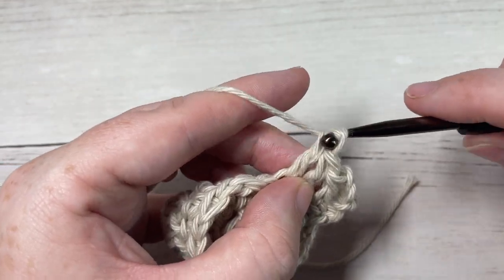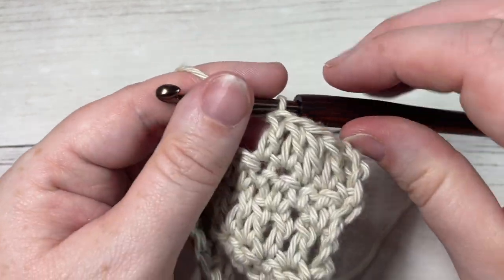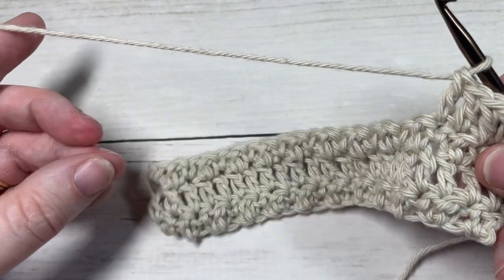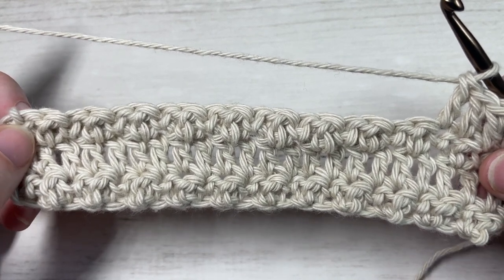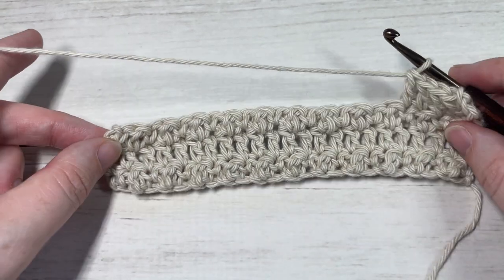Thank you so much for joining me. Don't forget to subscribe and say hello down in the comments. If you happen to create something with the meadow stitch, feel free to tag me on social media at Rich Textures Crochet — I would love to come by and admire it. Until next time, happy crocheting, bye!